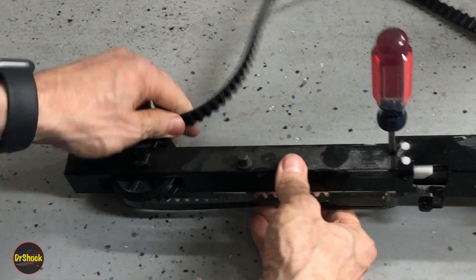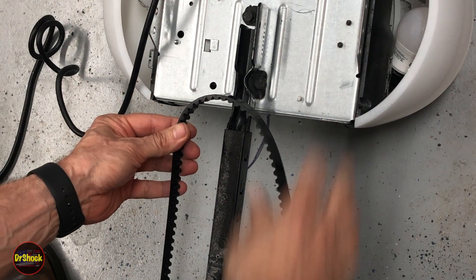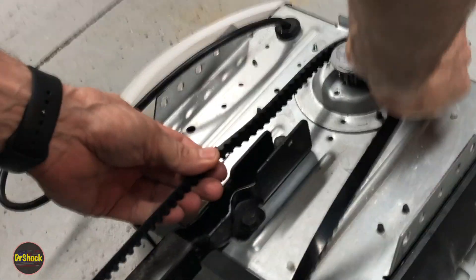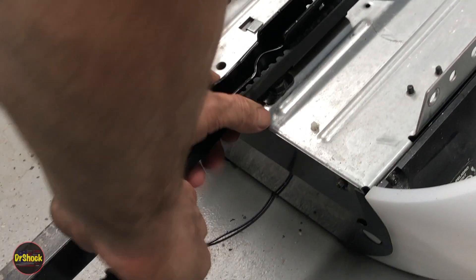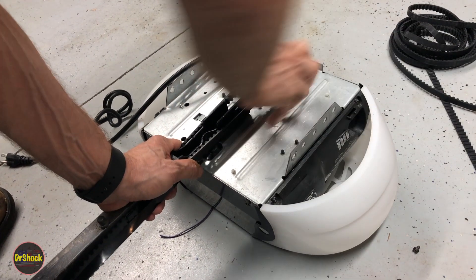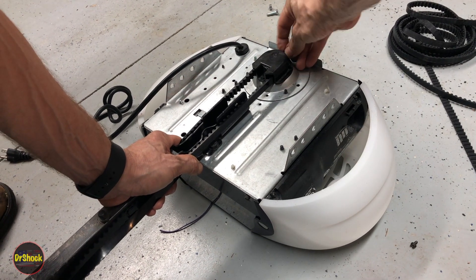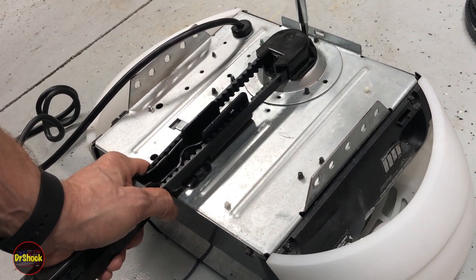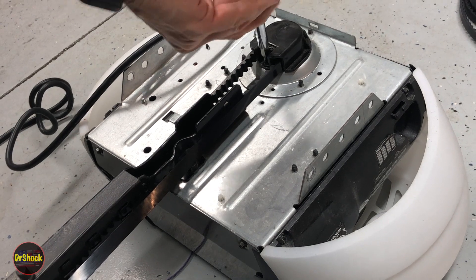Now we're ready to run it down at the motor end. Keeping the ribs facing the rail, bring it up around the motor, hold the belt taut, put the cap in, then reattach the two Phillips screws used to secure it.